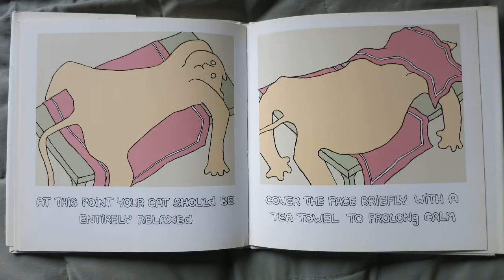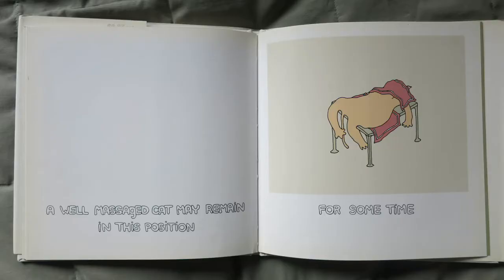At this point, your cat should be entirely relaxed. Cover the face briefly with a tea towel to prolong the calm. A well-massaged cat may remain in this position for some time.